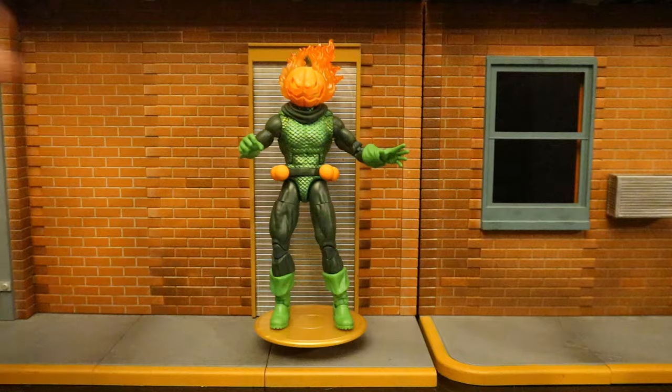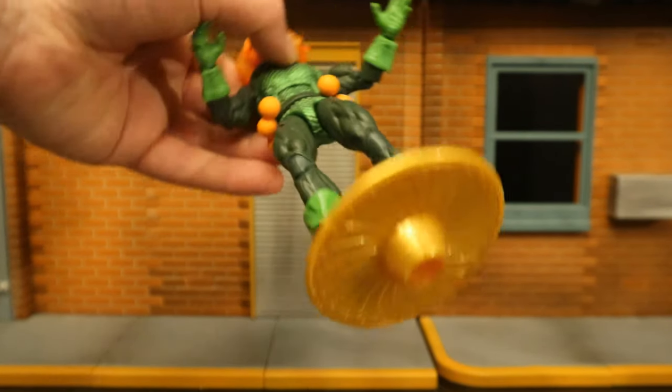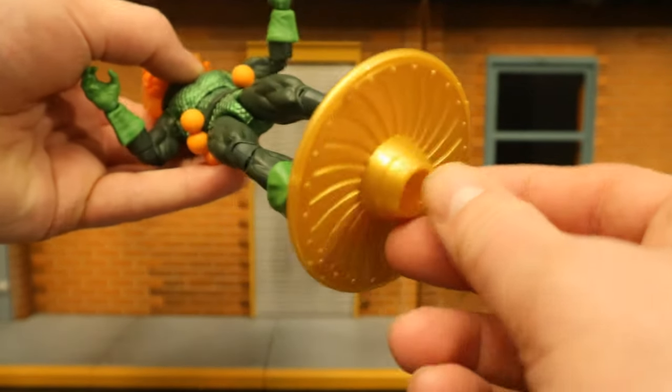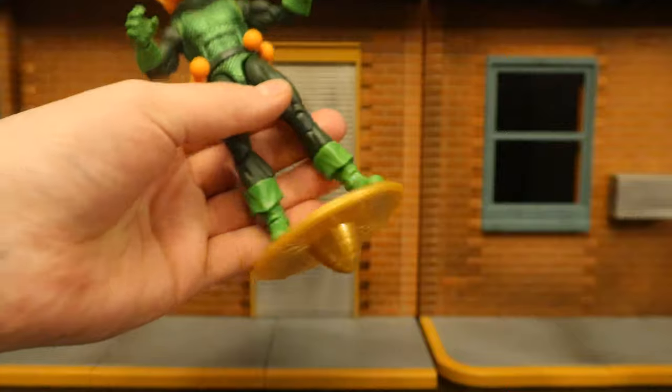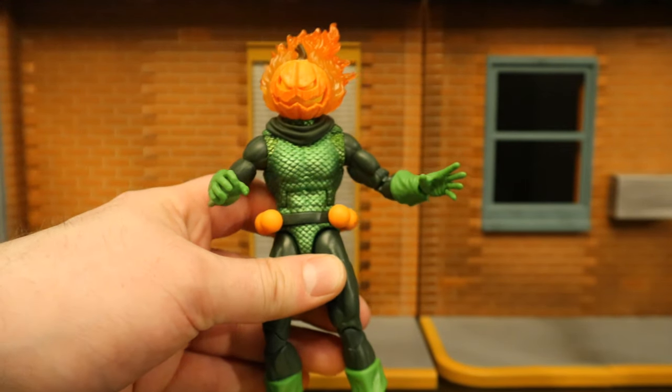Here's the Jack-O-Lantern on the hoverboard — got the pegs, the holes on his feet. Looks pretty good. If you're going to see it from below, just pop that little piece in, and here he is flying around New York City, chasing Spider-Man in the air.